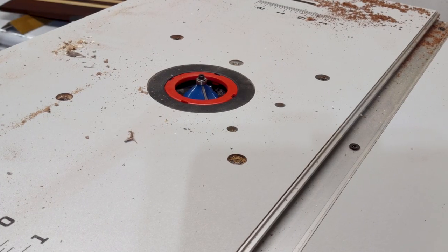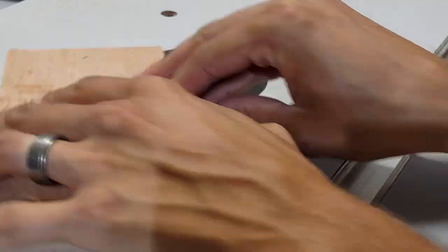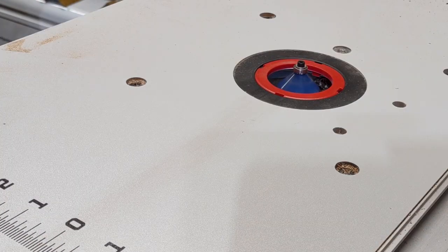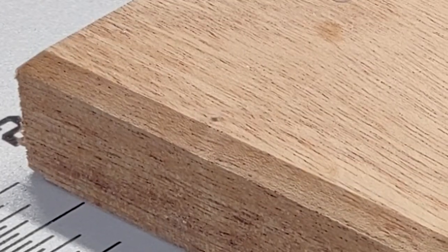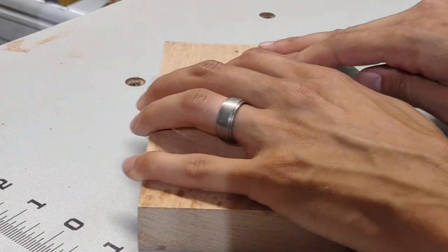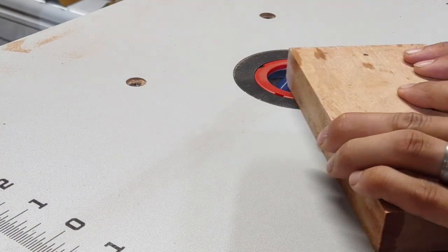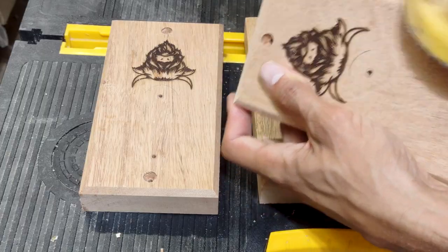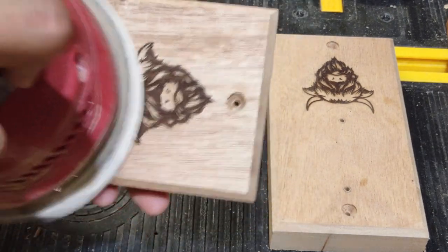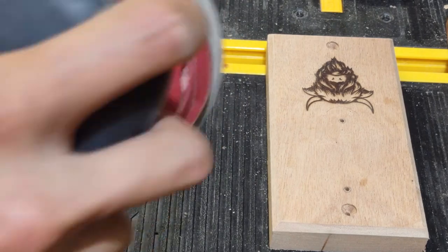Everything's all prepped, so it's time to run over to the router and put some fancy trim on these. If you have a router and a router table — you don't even need the table, the table just makes it a little safer — a router is going to let you put fancy trim work on things very quickly. It just separates a professional-looking workpiece from an amateur-looking one with probably the least effort. I'm doing this in one pass — if I wanted a deeper chamfer on the edge, I would do it in two passes. I'm spending a little time sanding those at 220 — you don't want to take anything away from the shape of the chamfer, just knock those wood fibers down.